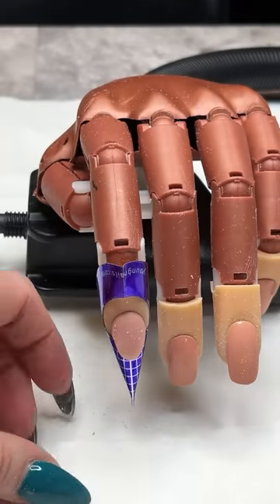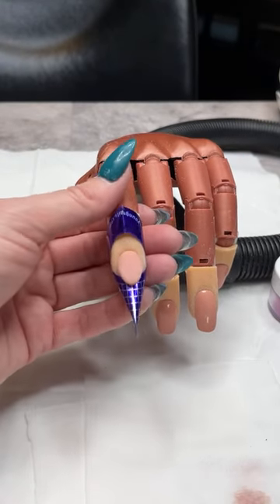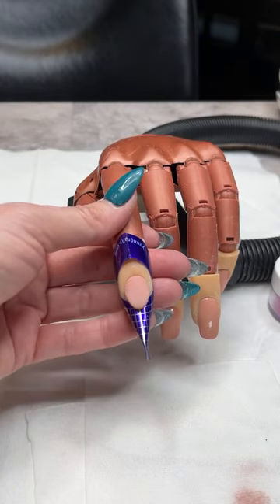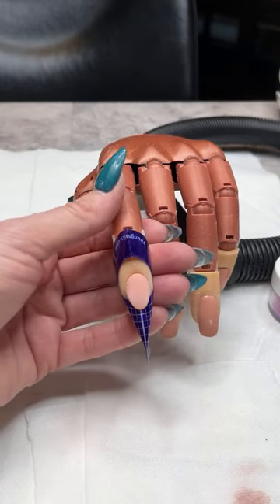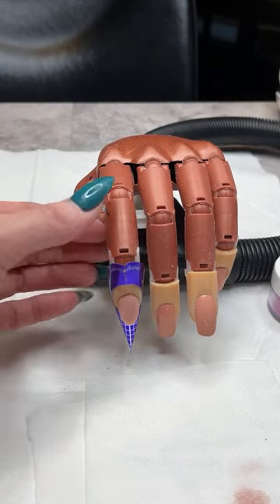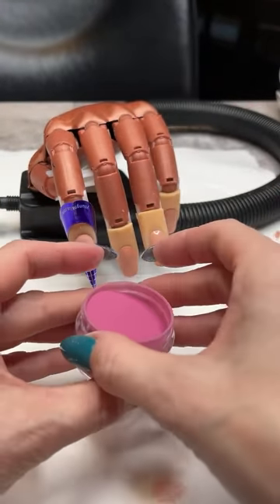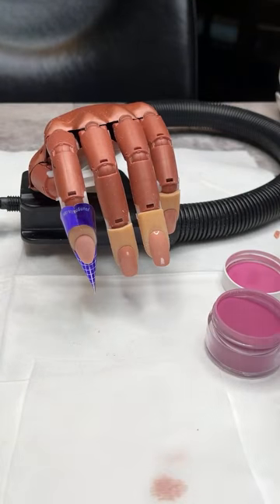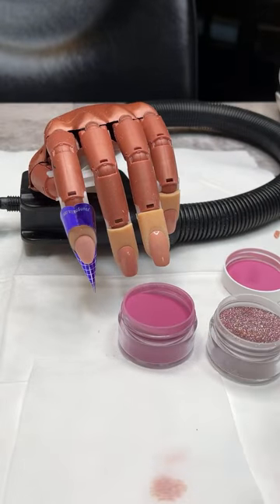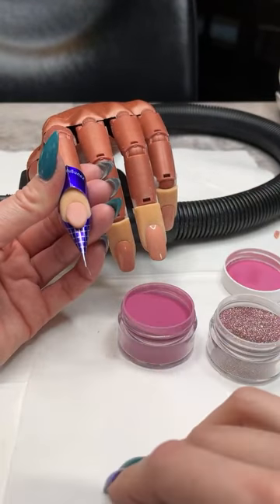Presha is a new nail artist and wants advice on how to be faster — it takes like four hours. My best advice is: practice. Speed is really the last skill you get. By practicing and learning the routine — how to apply your product, what steps come after each other — that is where your speed will come from. Once you learn the application technique and the process, then you can work on your speed.